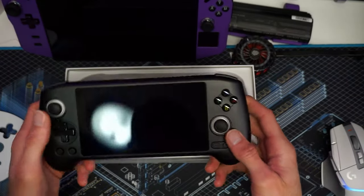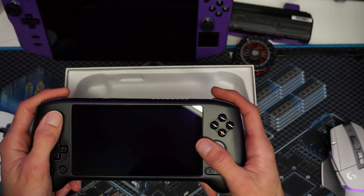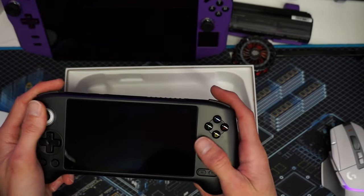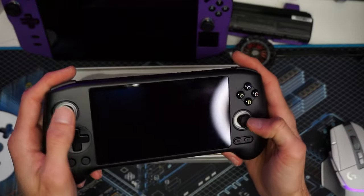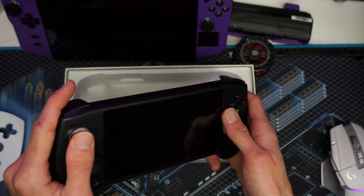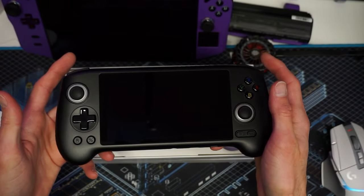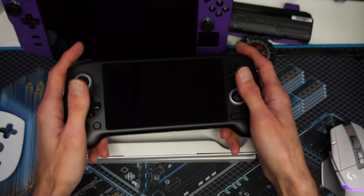This thing is a lot lighter than I expected. The joysticks actually feel pretty good. There's not as much travel as I would have liked, but they feel really good. They remind me of Switch joysticks — they might actually be the same. Now you guys know I'm really critical of buttons, so let's give it a button test.